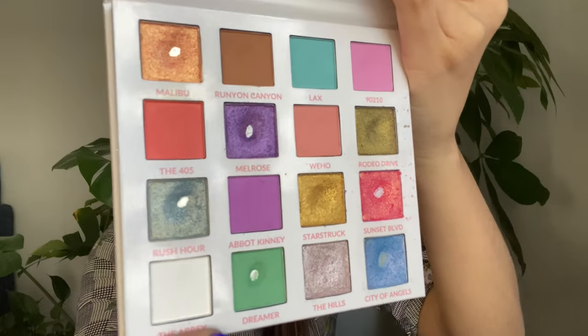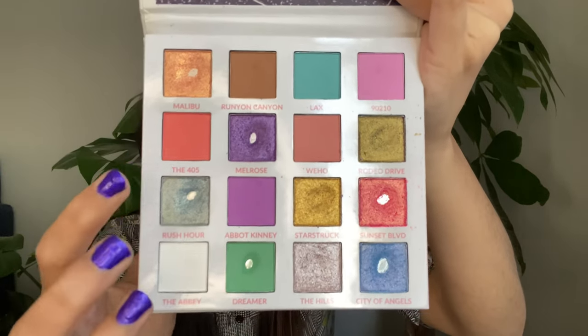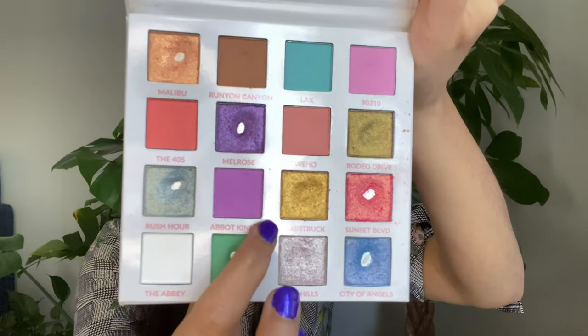I didn't touch that palette after Project Level Up last year, and none of those eyeshadows got rolled into Pan Those Eyeshadows, so it looks more or less the same as when I finished Level 5. It has around six pans, including one hit in Pan Those Eyeshadows before it got rolled into this project. This is my pH Cosmetics Lost in Los Angeles palette — let's take a closer look.